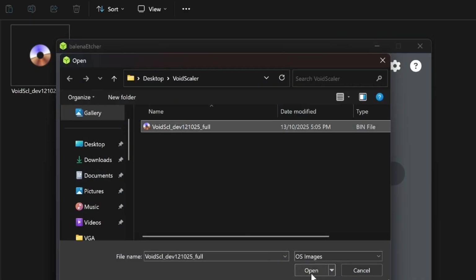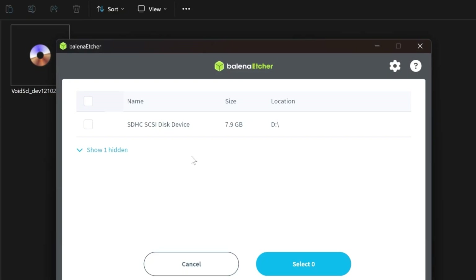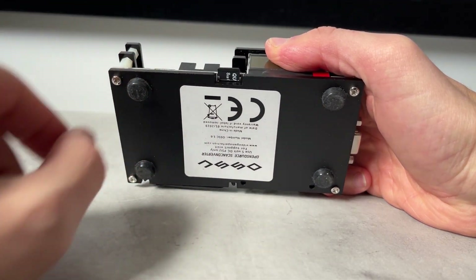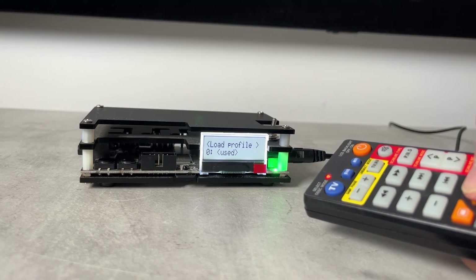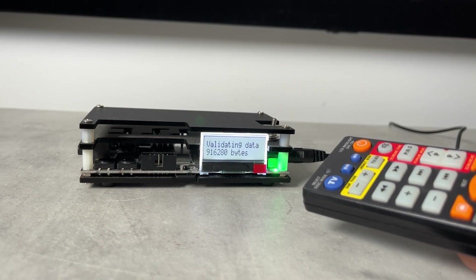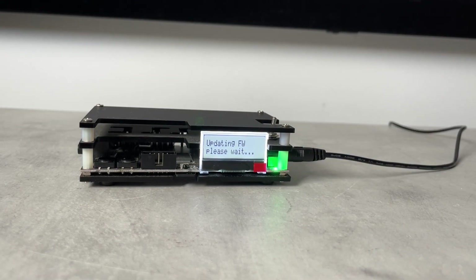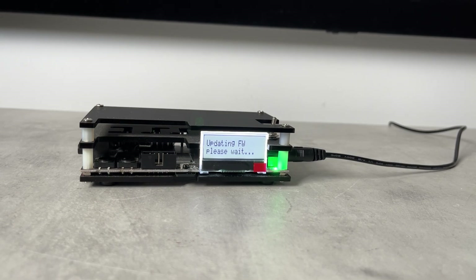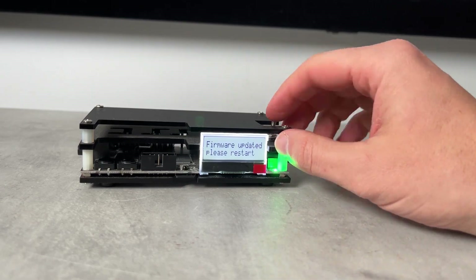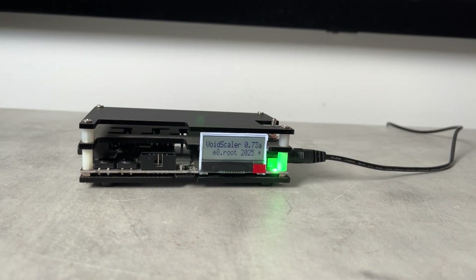To install, flash the .bin to an SD card with a program like Balena Etcher or Win32 Disk Imager, insert into the OSSC, and navigate to Settings and Firmware Update. Once the OSSC validates the binary file, press 1 on the remote. The flashing should take around 30 seconds, but be patient or you risk bricking the unit. After restarting, you'll be greeted by Void Scaler's downscaling firmware.